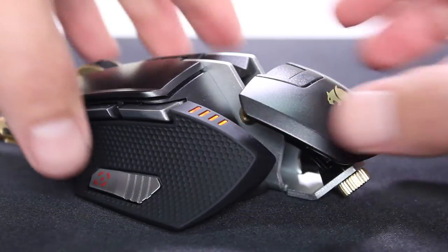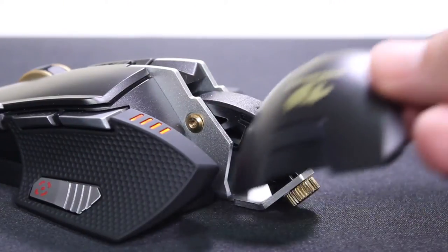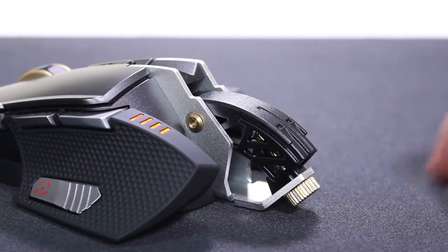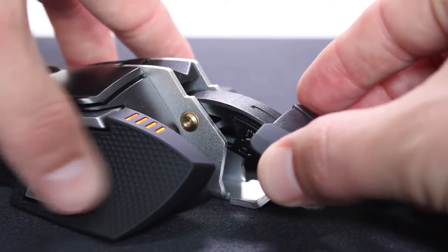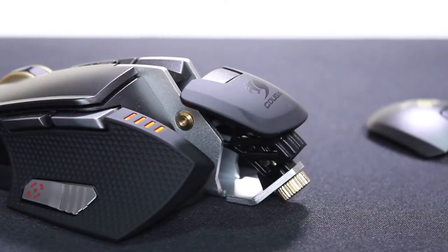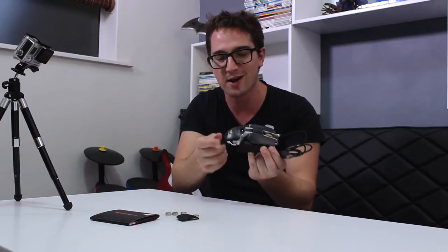It has an adjustable palm rest just to make sure that it's as ergonomic as they can make it. It has another palm rest over here that can replace the back one — it's a little bit smaller than the one currently on it, and it doesn't require a tool to replace like a lot of them. It's very reminiscent to me of the Ouroboros, the Razer mouse.